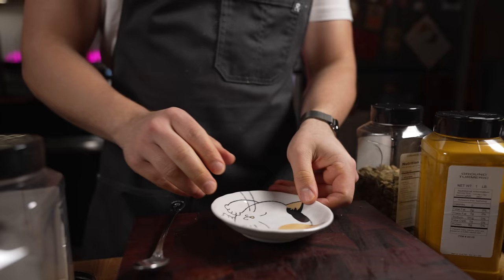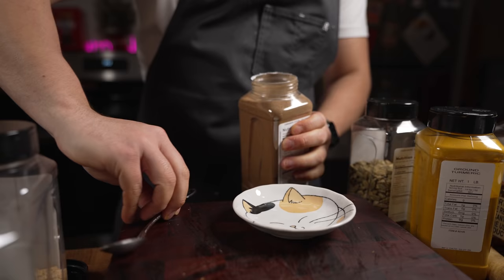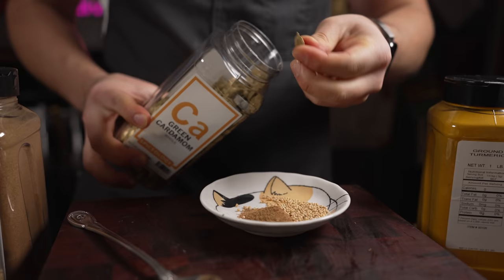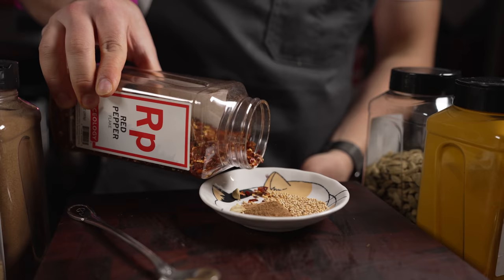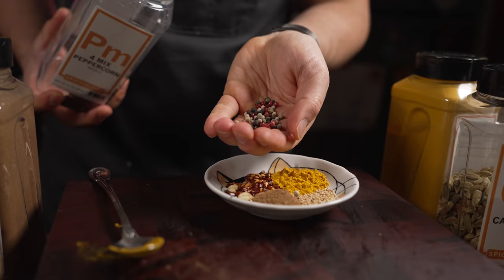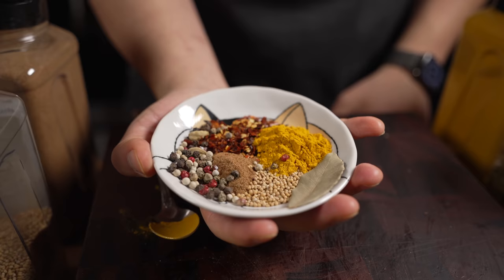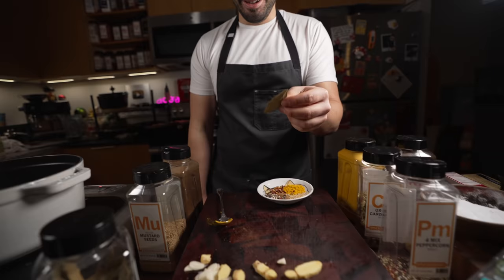Now I'm making a little spice blend — this is going to be a curried carrot soup. I'm doing some Ceylon cinnamon, yellow mustard seed, two green cardamom pods, red pepper flake, turmeric, a four-corn peppercorn mix, and one bay leaf. That's our spice blend right there.